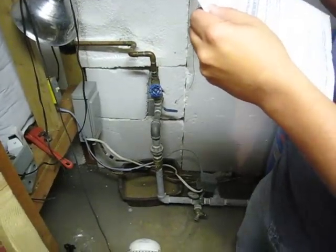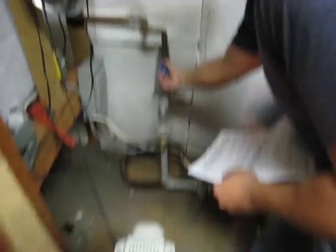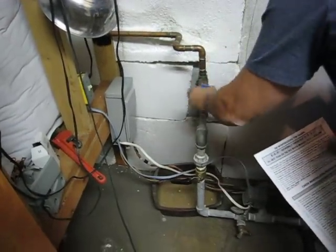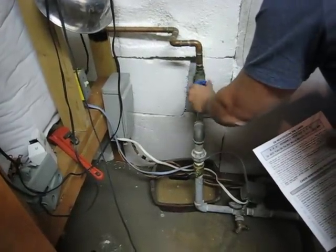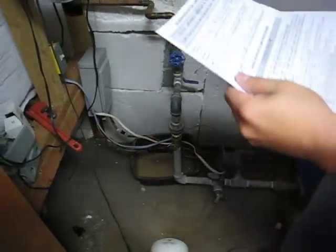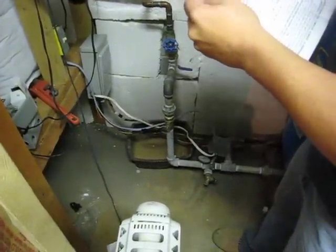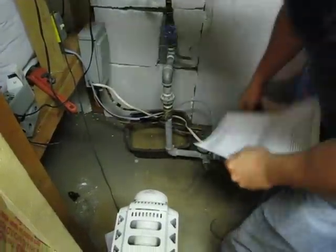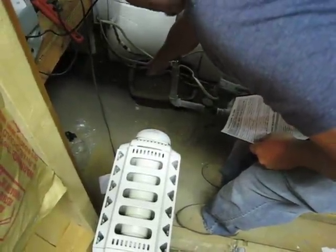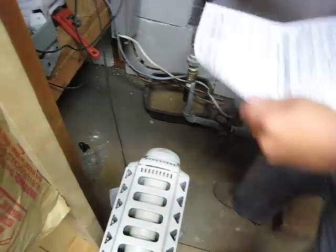Number three: turn to the left, the blue valve knob. It's frozen. Okay, it's open — that's the way it should be open. Make sure it's open. Open the black lever to let the water in the cabin. Moment of truth. You hear that? That's water.